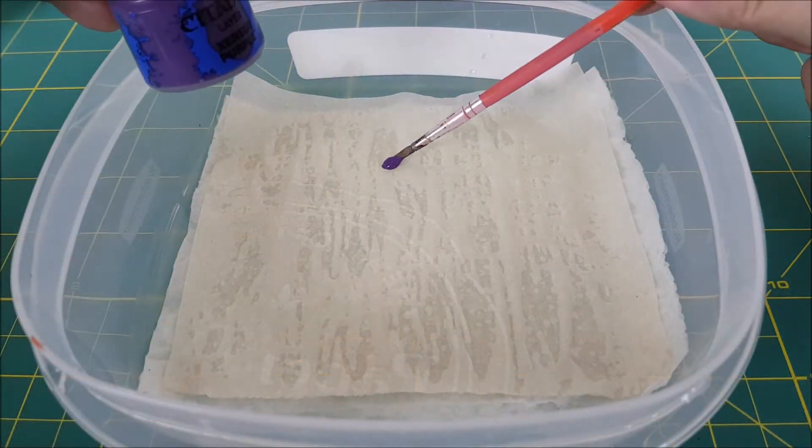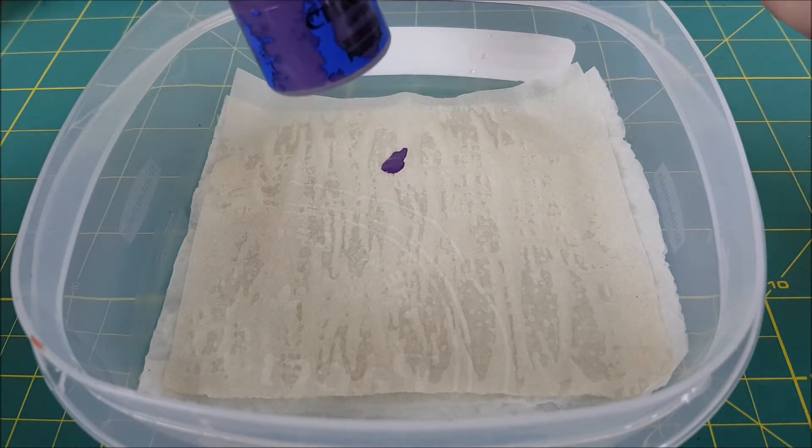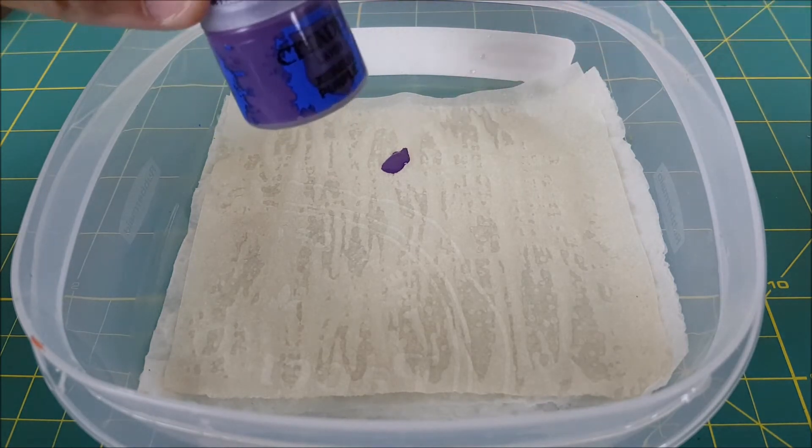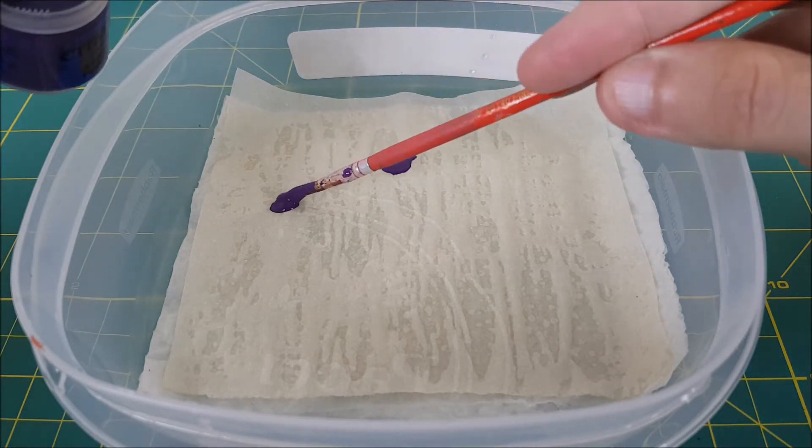Here you can see we have a nice two-tone prime that's going to help us later. I'm going to be using three colors for most of the spider's body, and I'm going to put all three onto my custom $5 wet palette.